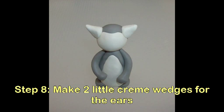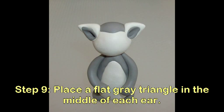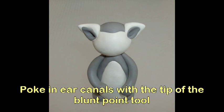Now make two little cream wedges for the ears. Place a flat gray triangle in the middle of each ear. Poke in ear canals with the tip of a blunt point tool.